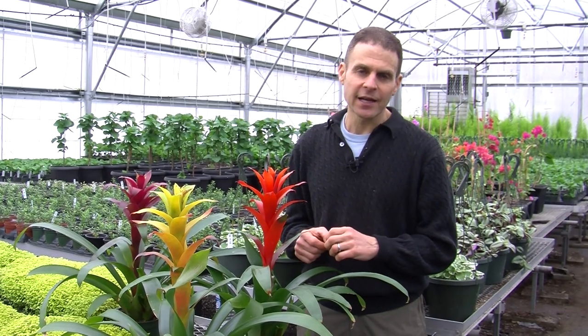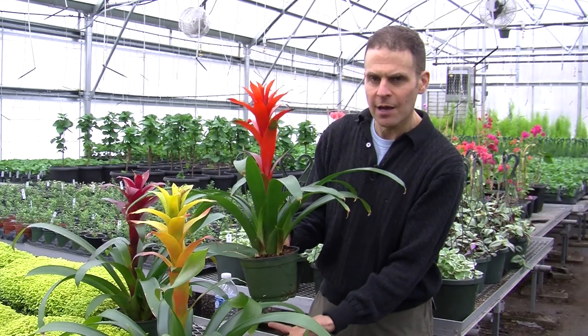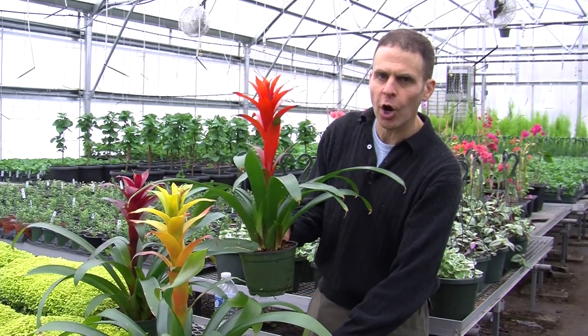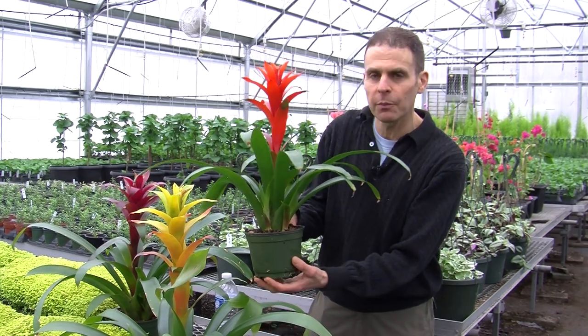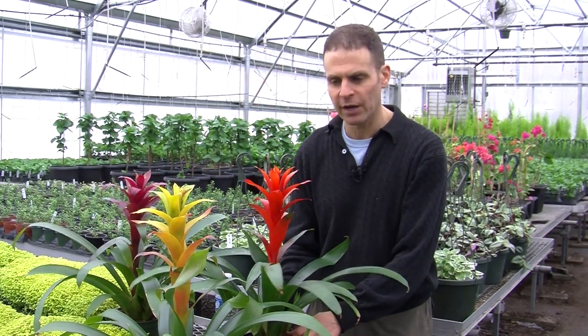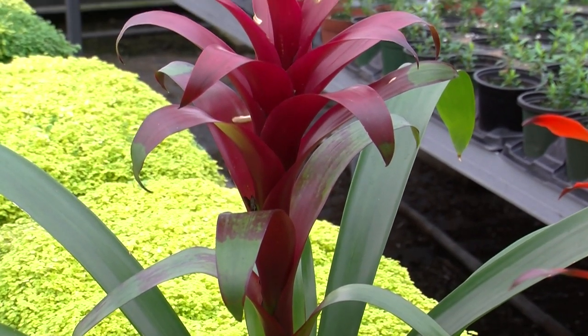Bring them in when temperatures drop below about 40 degrees. If you're growing them inside, a couple of hints: you can keep them on a humidity tray — a tray with pebbles underneath so the pot isn't absorbing water, with water under the pebbles. You never want the pot sitting in water, so raise it up with some stones. That humidity tray will allow moisture to evaporate around the plant and keep humidity levels a bit higher.